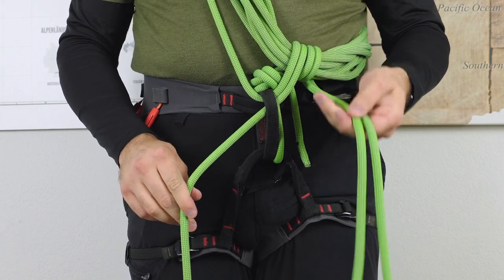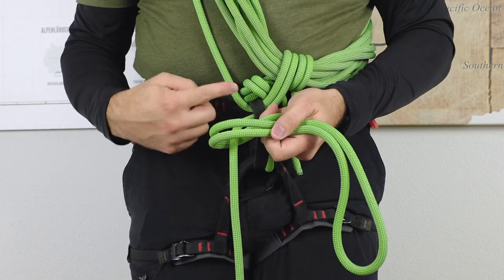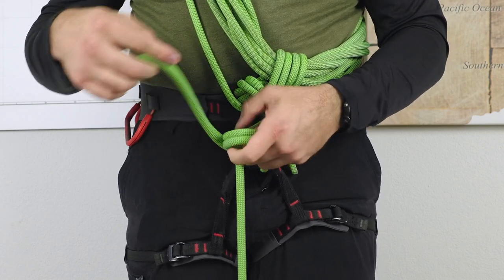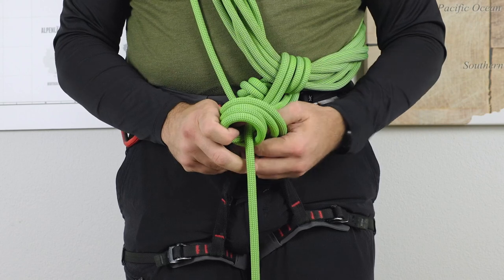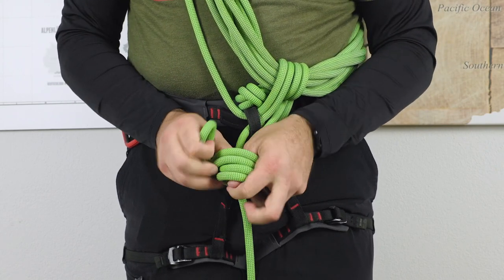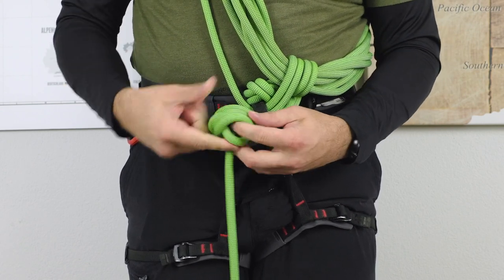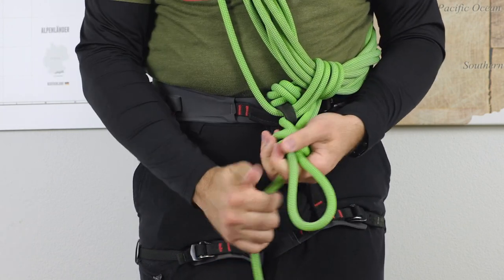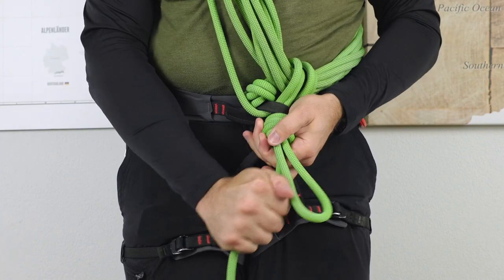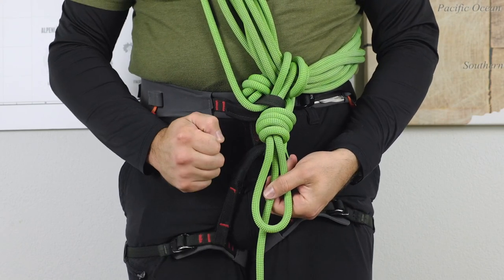The second version is pretty similar. You go around the working rope not once, but twice towards the upper end — make sure you go all the way around twice. Then just go through the open tunnel and tie it closed. Tidy it up and you're good to go with the second version.